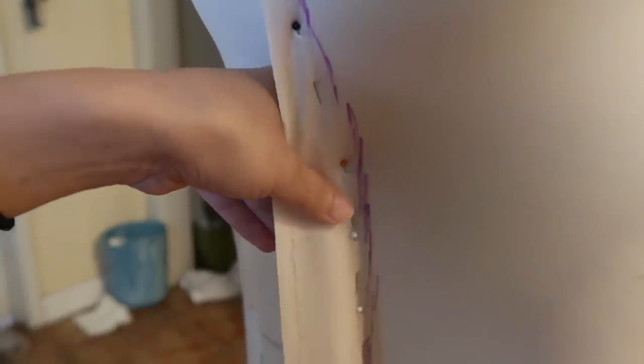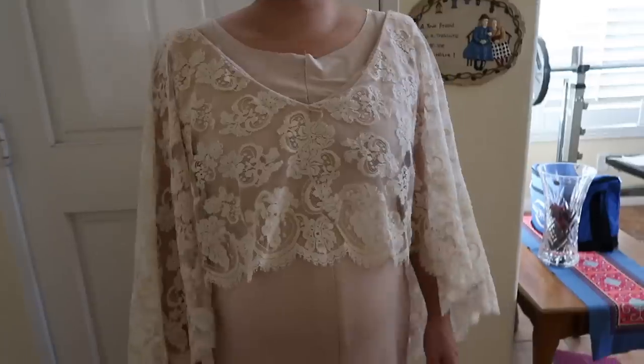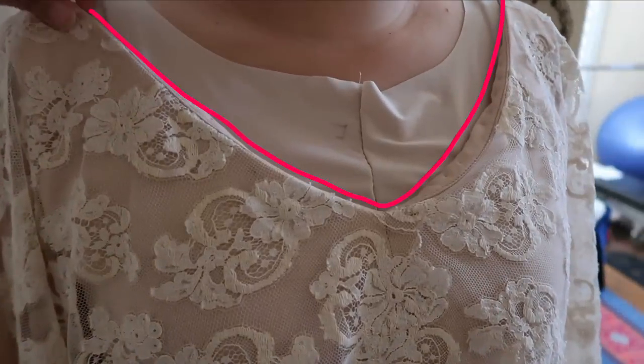Next, I have New try on the dress and make sure it's fitted nicely around all her curves. While the dress is on, I had her wear the original dress over it so I can mark out the shape of the neckline in the front and back.